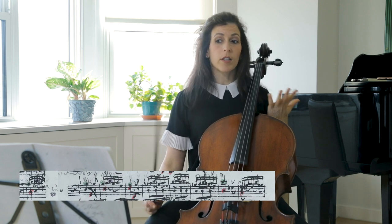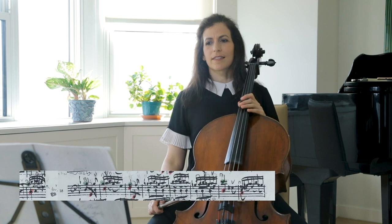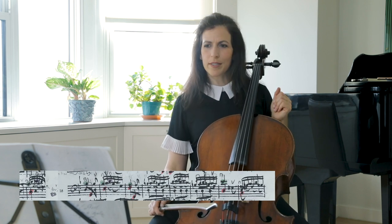Starting up to bar 18, the mood is again jolly in my opinion — and try even roughing it up a little bit.